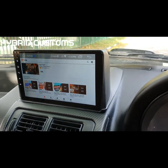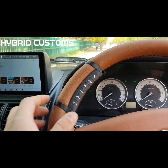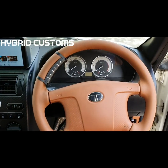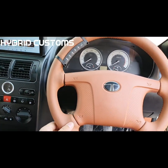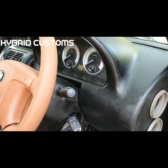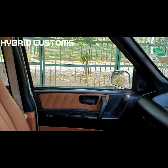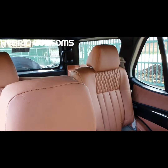In the entire interior we have done carbon fiber hydrographics. We have steering controls for the touch screen. The steering is wrapped in napa leather with hand stitch — perfect finish. We have put up JBL GTO 609 components — 2 pairs in all 4 doors — dual tone interior.